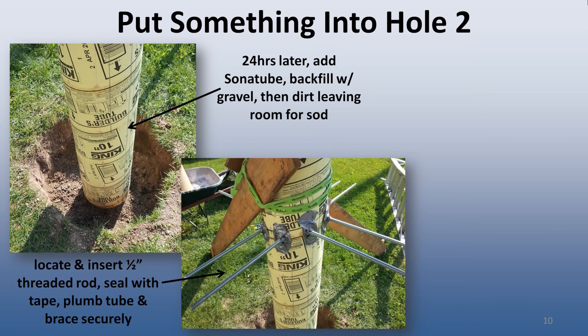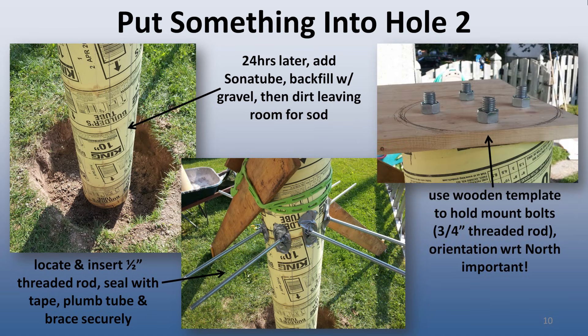I plumbed the sonotube and added wooden braces on the outside, as well as located and installed the 4½-inch threaded rod that would eventually support the work table. I also made a wooden template to hold the ¾-inch threaded rod that would eventually support the mount. With this all ready to go, I hand-mixed bag after bag of concrete and poured it into the sonotube until it was full. This was slow, laborious work, as the concrete had to be transferred from my wheelbarrow into a bucket, carried up a ladder, and poured down the sonotube a bucket at a time.